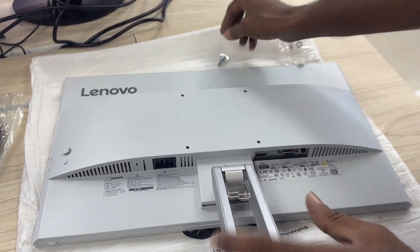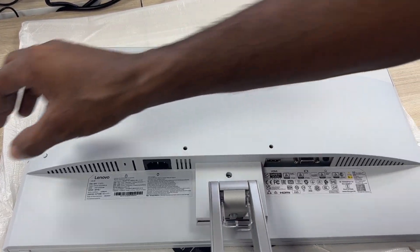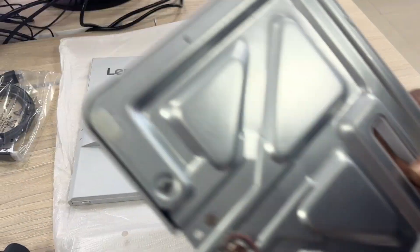Natural low-blue light technology eliminates harmful blue light without color distortion, so you don't strain your eyes while working.